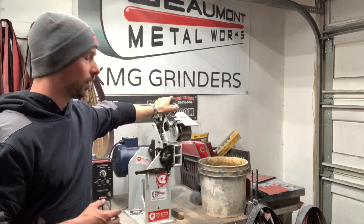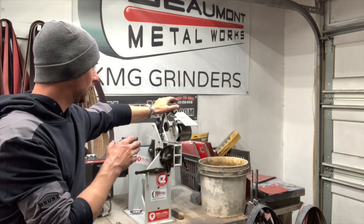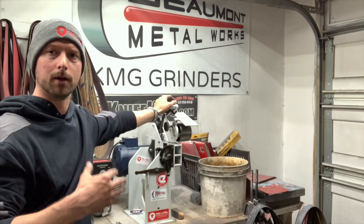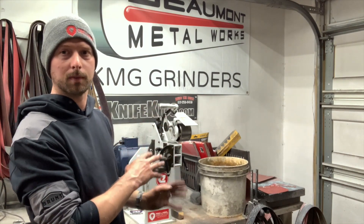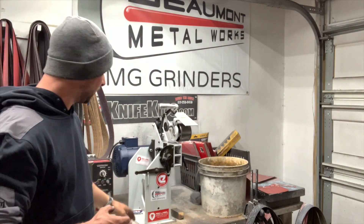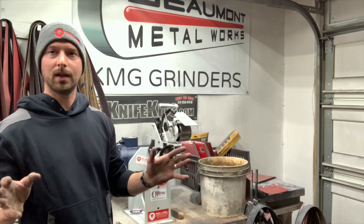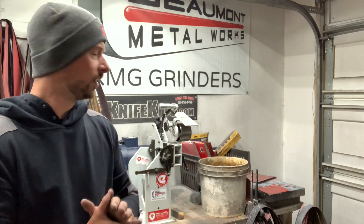What's really cool about these — and maybe some other companies do it as well — when they build these, they literally put them together, put a belt on them, run them, and make sure everything's perfect. So when you get this thing from KMG, you literally just have to plug your wires into your VFD, mount it to your bench, and you're good to go. When you're spending that kind of money, it sure is nice to just plug it in and start grinding in about 15 minutes.